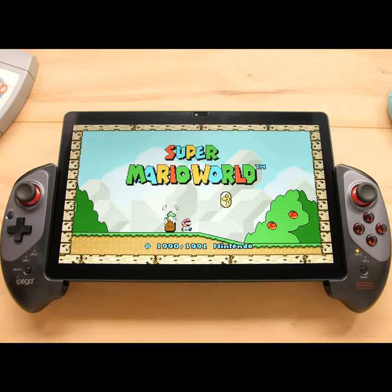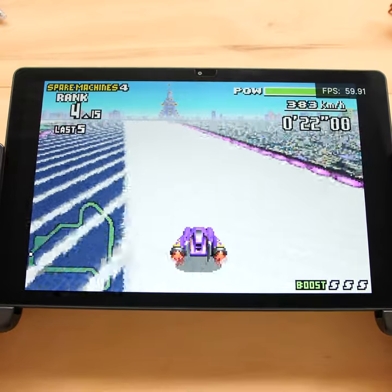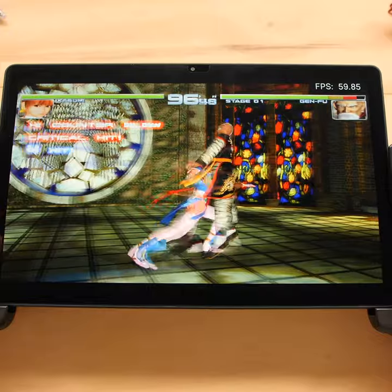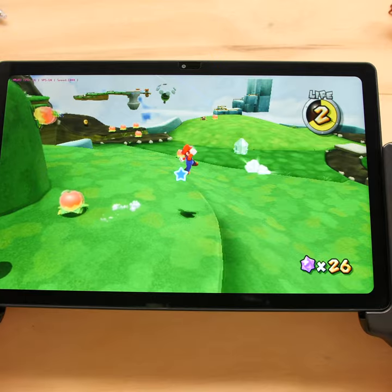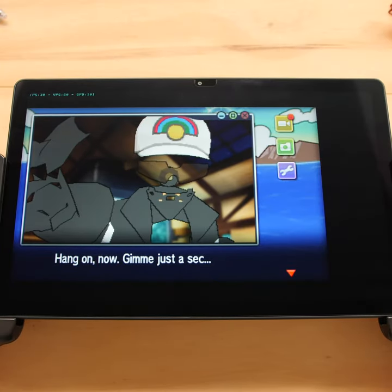What have I done? Rapid Fire Emulation: Super Nintendo, Genesis, GBA, PS1, N64, Dreamcast, PSP, PS2 at 2x native, Gamecube, Wii but it's slow, 3DS but it's even slower and broken, 2D Switch.